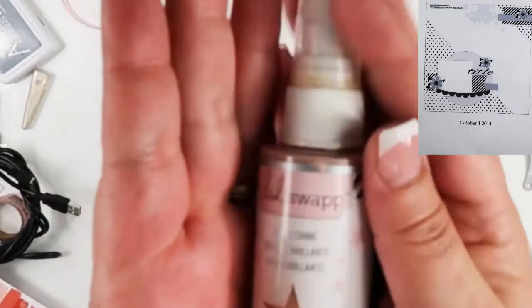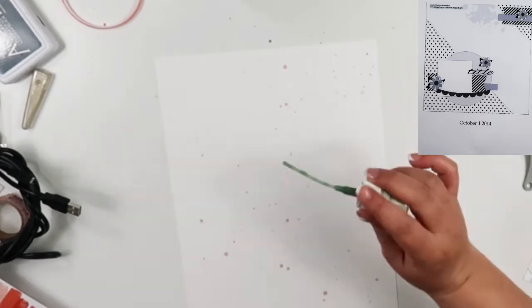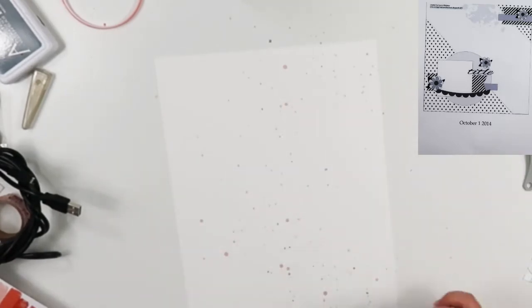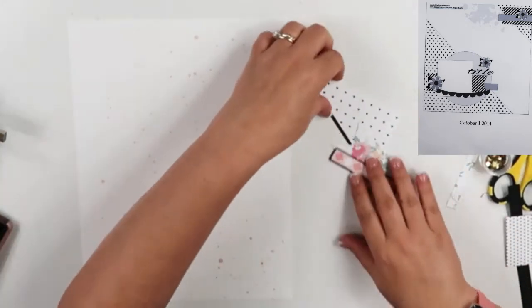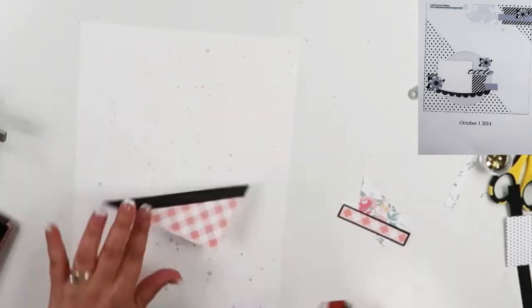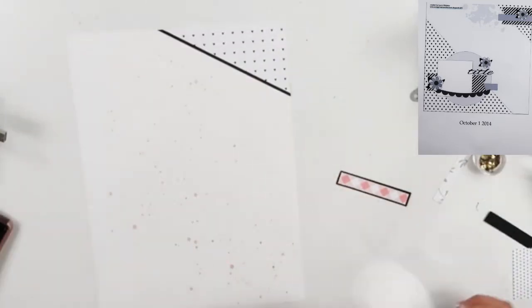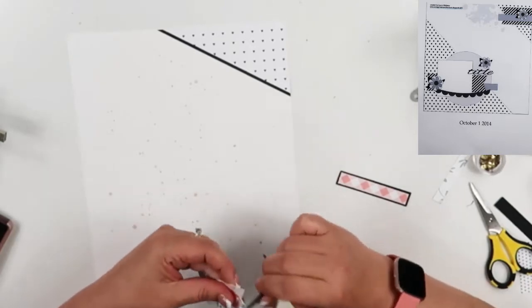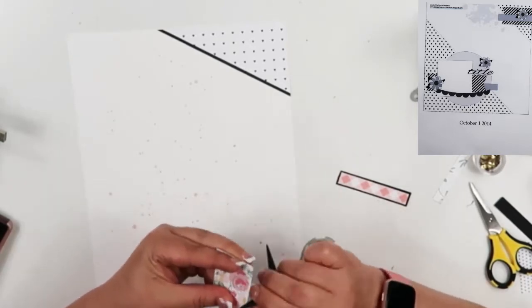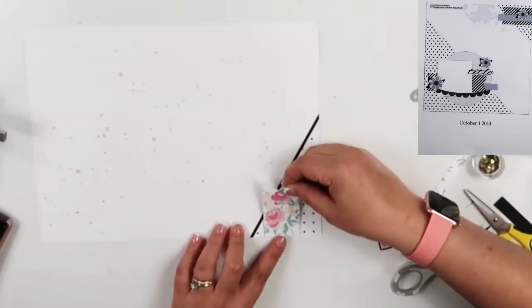I did take out the Heidi Swapp Color Shine in blush and also the Heidi Swapp Color Shine in sea foam and gave it a splatter on the background, because I've been not having very good luck with my splatters lately. So it is Friday June 1st and this video is going to go up tomorrow. I cannot remember the last time I did a video the day before it was supposed to go up — I'm always doing things in advance, and I haven't been. I'm just sitting here trying to get this done so it can go up tomorrow.